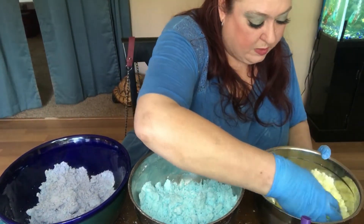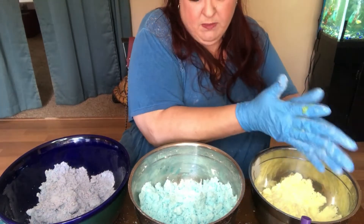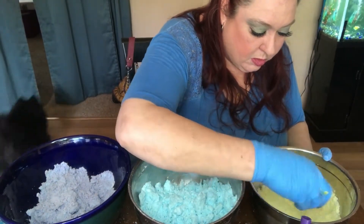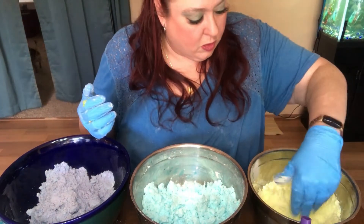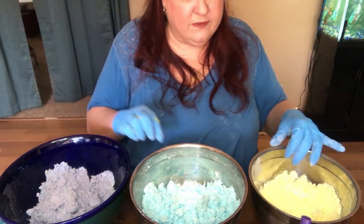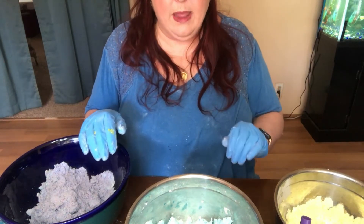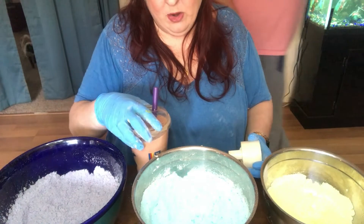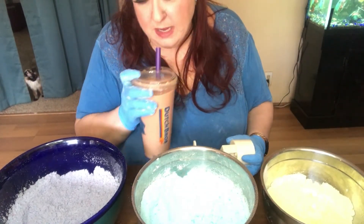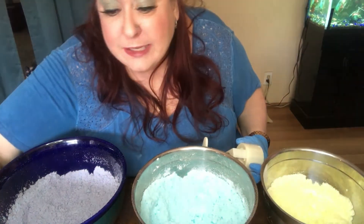Now there's multiple ways you can do this. I am not going to make round bath bombs today — I am going to make my moon cake bath bombs. Once again the dogs are convinced there's somebody here. Let me get my area straightened up and I will be right back.